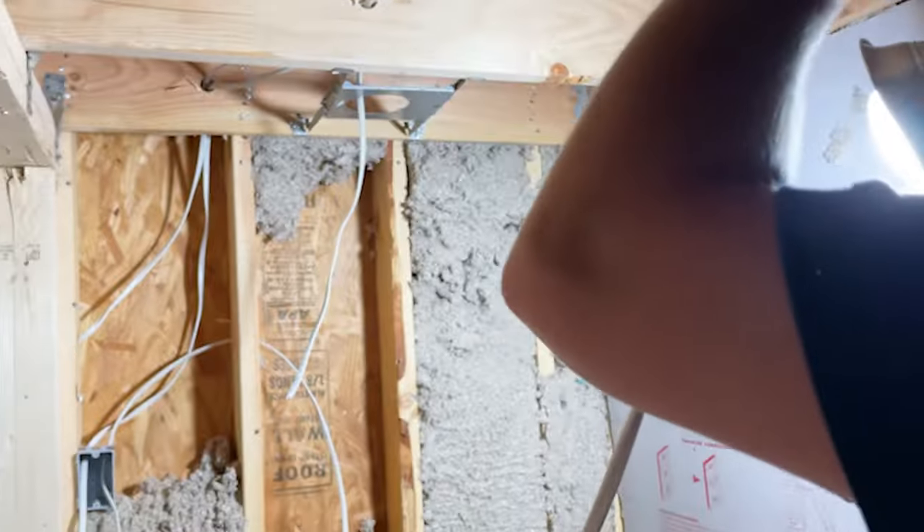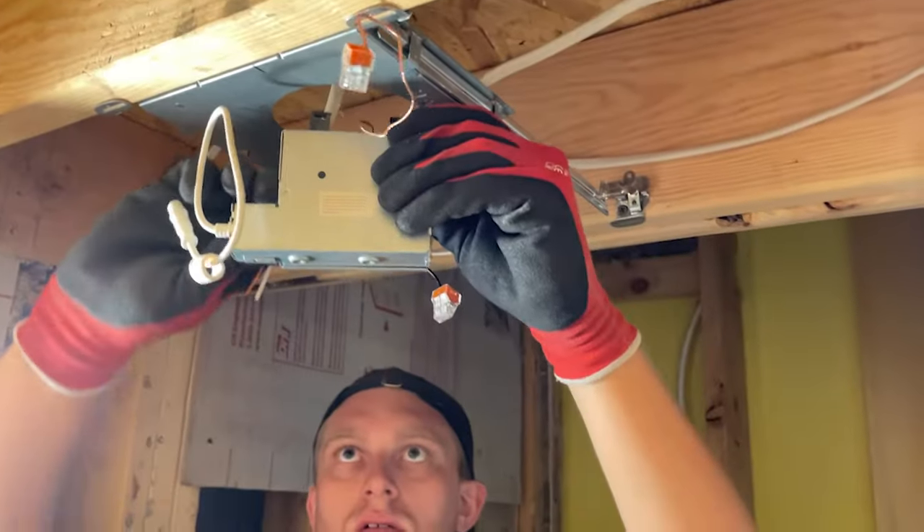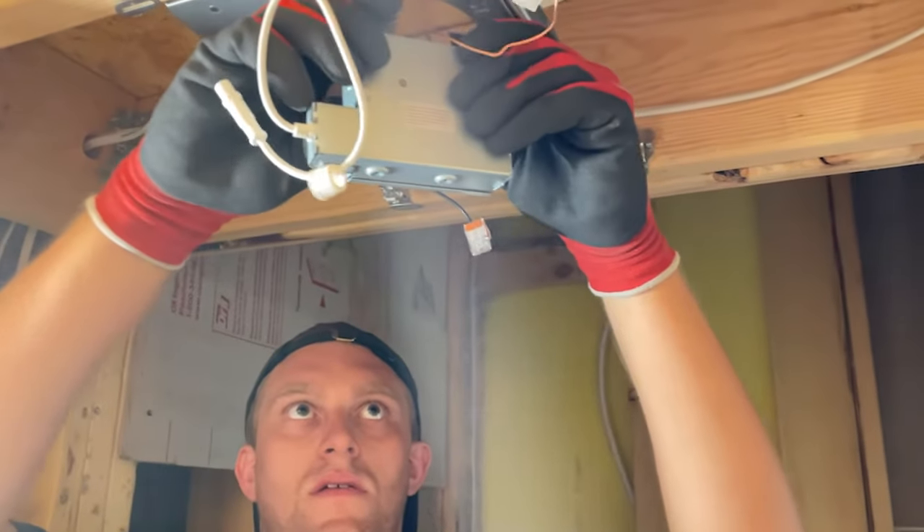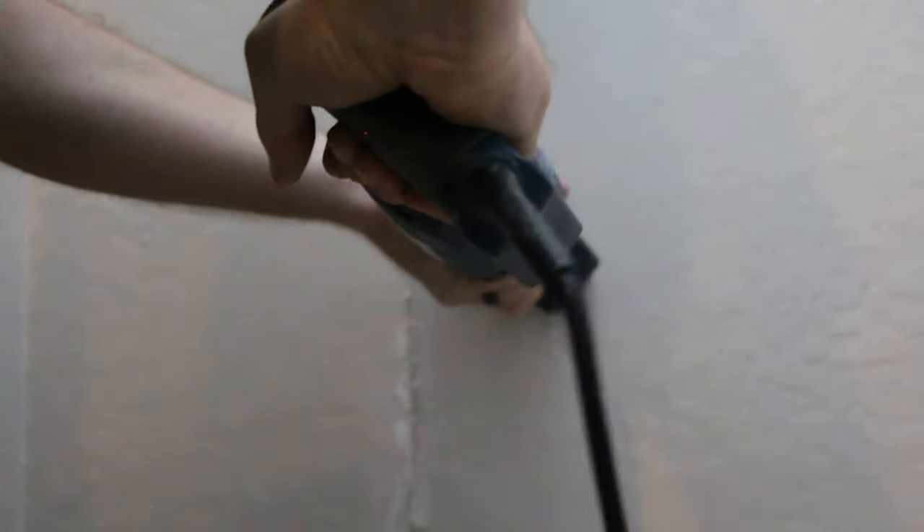Word to the wise, right up front: when it comes to wiring and electrical, always rely on a professional. Nothing would be more embarrassing than having your safe room's poorly installed electrical wiring end up burning your whole house down.